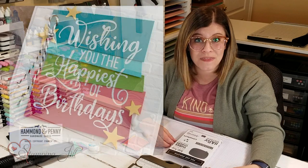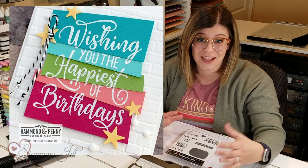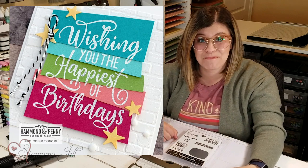Today I'm excited to share with you a fun technique that I saw on Facebook. It was in a group called the Demonstrator Planning Place — a group exclusive just for Stampin' Up demonstrators. I saw it from Melody Hyde. She posted it. This is what the card looks like. It's so cute. I love the idea she had with this and I wanted to take it and replicate it and make it my own.